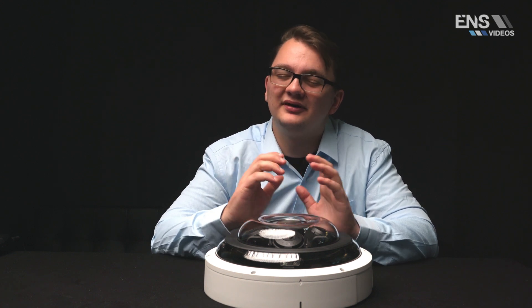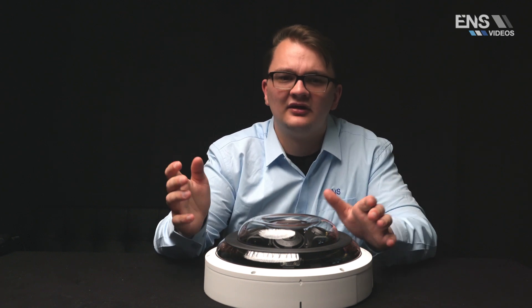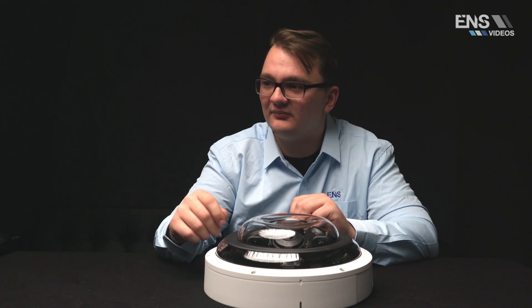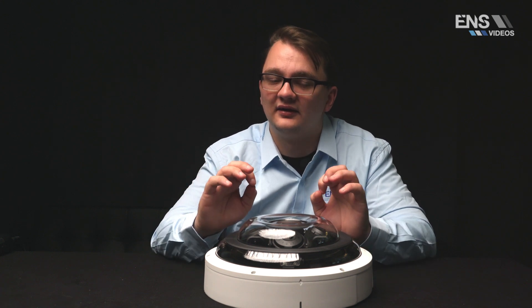The biggest benefit of this camera is that you essentially have four separate cameras or lenses that you can run with just one single cable of Cat 5 or Cat 6. Rather than four individual fixed lens cameras spread out to your location, this is going to save time on labor and installation by a lot.